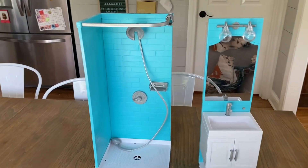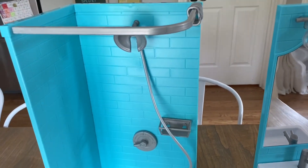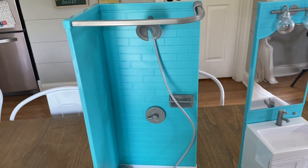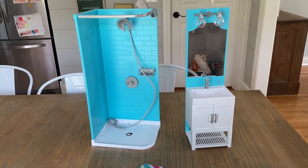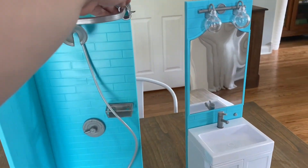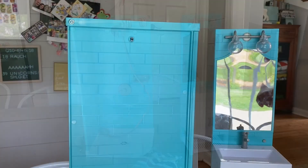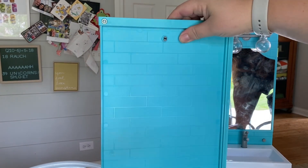Nora has been asking for a while to paint our My Life Doll shower and sink mirror combo, so we thought we'd share how we did it. This is the start — we've already taken off the shower curtain clips, and we're going to make a new shower curtain as well.